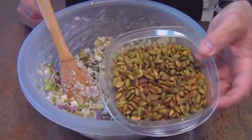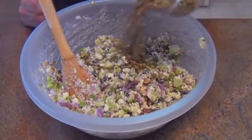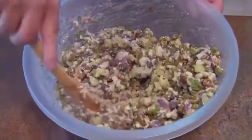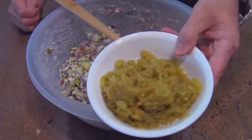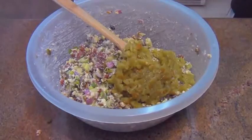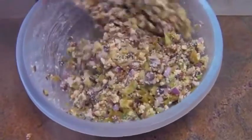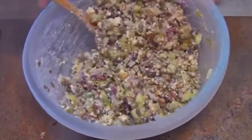Now I'm adding toasted pepitas, or pumpkin seeds. These were raw — I just put them in a pan and toasted them up. They're going to add some crunch and smokiness because of the roasting. Fold those into the salad. We're also going to add some chopped hatch green chilies from a can — I rinsed off all the excess juice. You can get the hot kind or the mild kind. I'm using the mild kind because I don't feel like killing my guests.